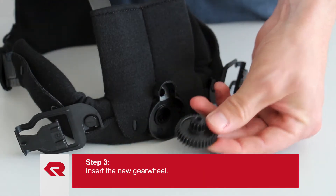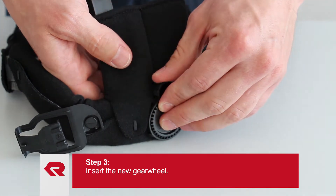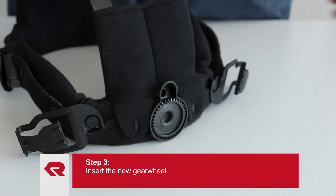Make sure the gear wheel is properly adjusted when inserting. The gear wheel must snap audibly into position.